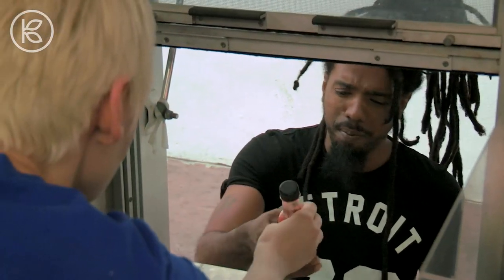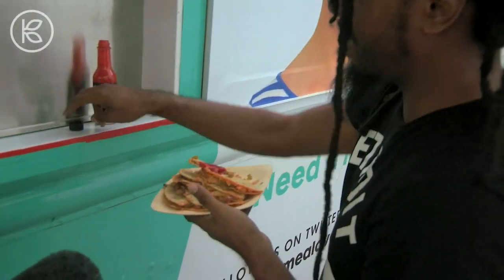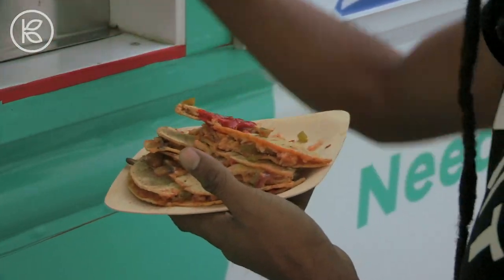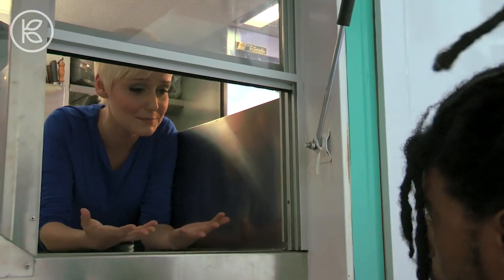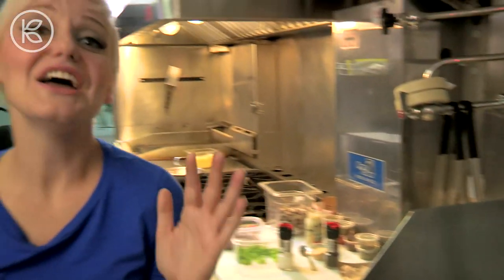I'm here for you. That's a lot of hot sauce — that's how I like to eat my quesadillas. John, thank you so much for letting me make you lunch. Enjoy. Amazing. If there's a meal you need made over, be sure to follow us on Twitter, because you never know when we could be showing up in your neighborhood. Thanks for watching.